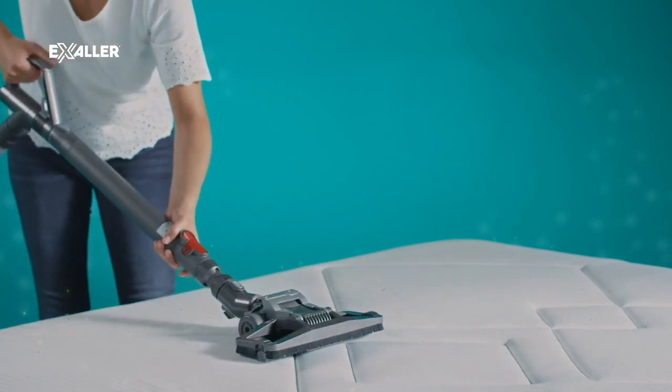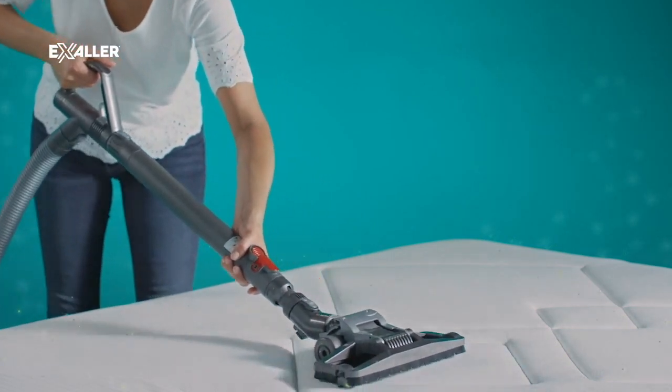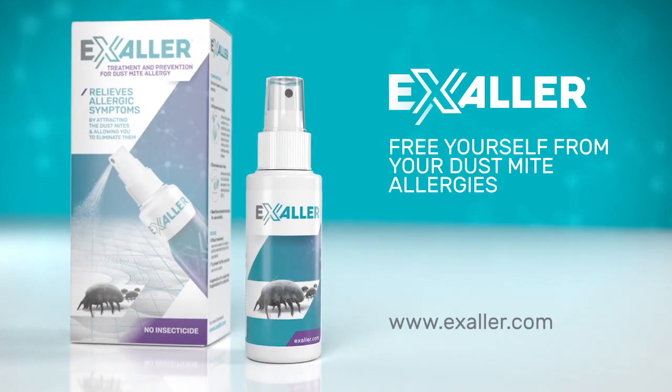After having used the Exaler solution the first three times, free yourself from your dust mite allergy with Exaler.